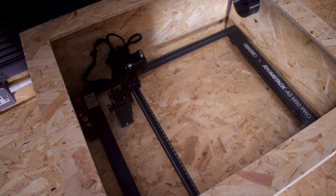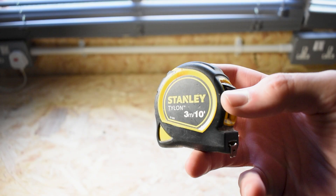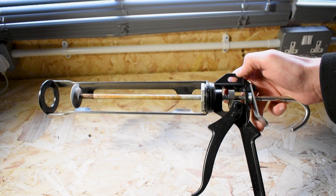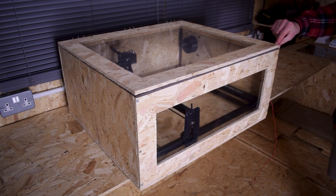To build something like this you don't need anything too fancy when it comes to tools. I used a power drill, a tape measure, a jigsaw, a table saw, a caulk gun, and a hole cutting bit. That being said, there's nothing stopping you doing this with basic tools if you're patient and you put your mind to it.